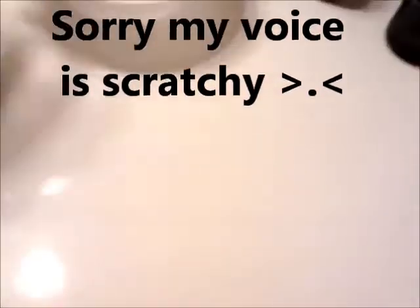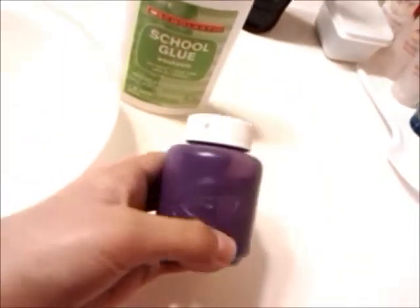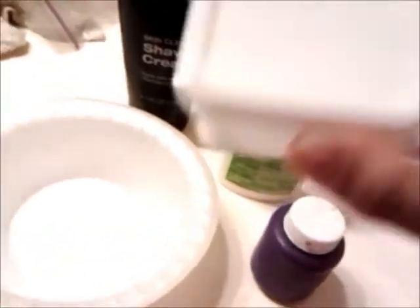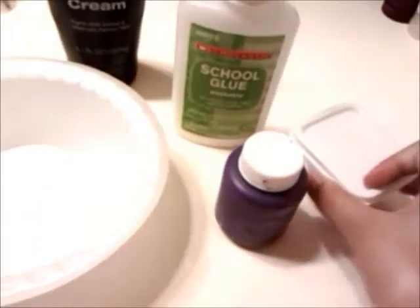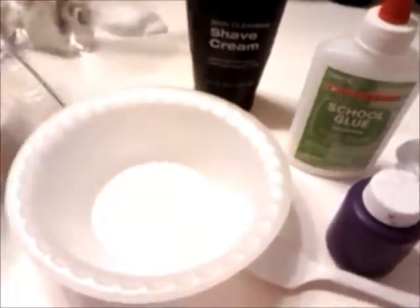So the ingredients are a bowl or a cup, some white glue or school glue, paint — and this is optional — shaving cream, also optional, and a container, something to mix with, and a ziplock.